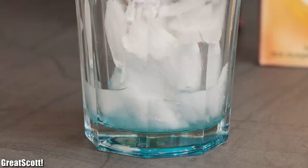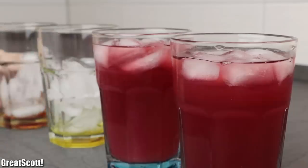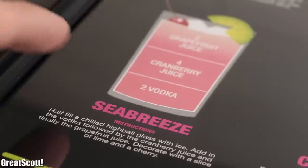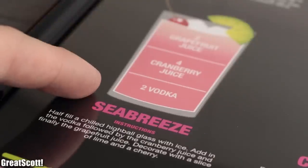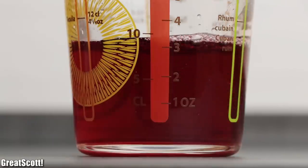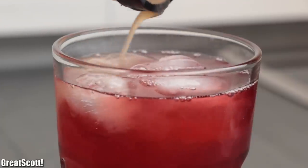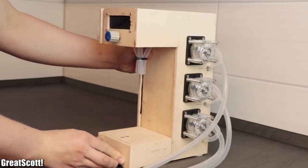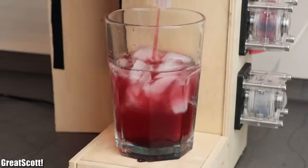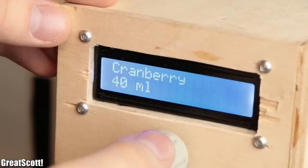Making a cocktail for yourself once in a while is certainly an easy task, but as soon as you got guests coming over and everyone wants the same cocktail, all that measuring for a sea breeze cocktail — which consists of two parts vodka, four parts cranberry juice, and two parts grapefruit juice — can be quite annoying. That is why I created this crude but functional cocktail machine, which automatically pours all the liquids in a glass after you enter the amount of each in milliliters.